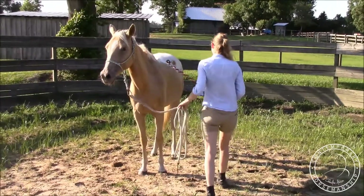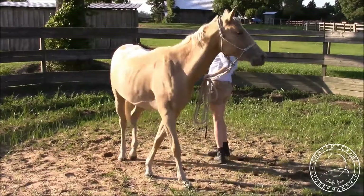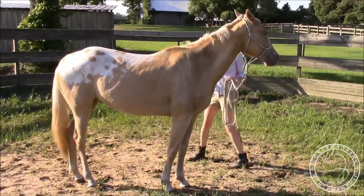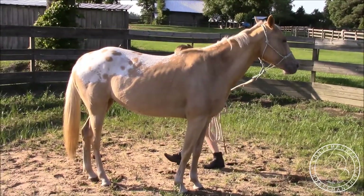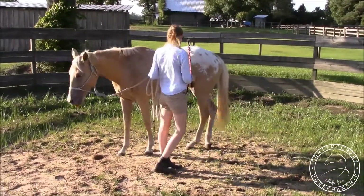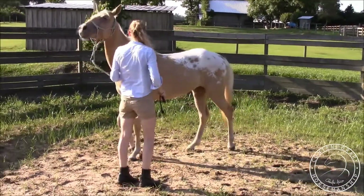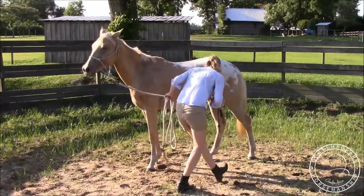I want her to cross her inside hind leg over her outside. I'm going to step directly toward that hind leg. Very good. It's important you step right there — you want to take that space and move her out of it instead of just stepping around her. You really want to step right straight toward it. The goal here is to just bend and step toward her, and then she moves away. I'll stop when she does it, just a good couple steps.